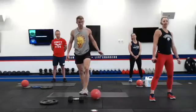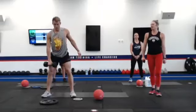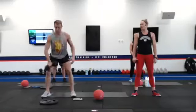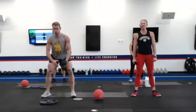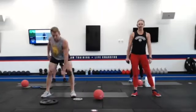Number seven is a squat with an alternating row. Sitting down in those heels, rowing at the top, switching arms each time. Nice high pull — elbow is driving towards the ceiling on this one.